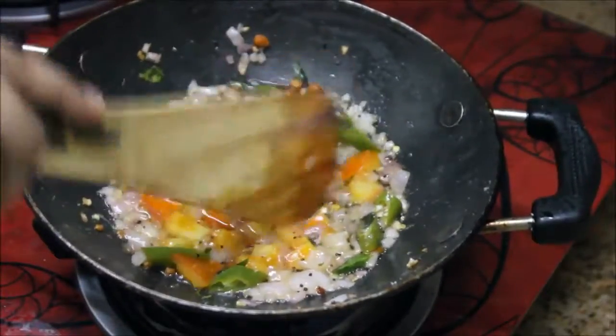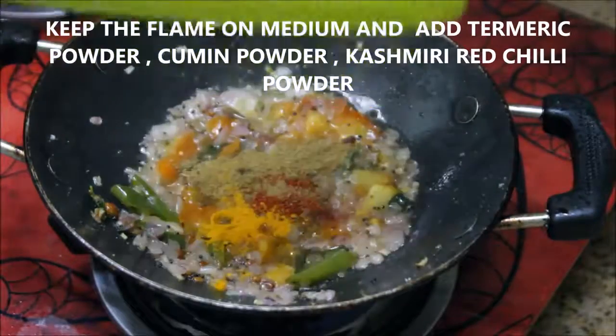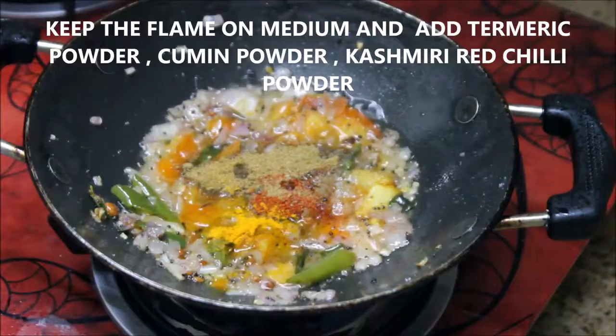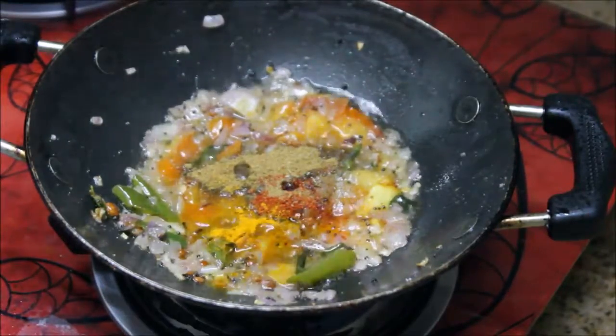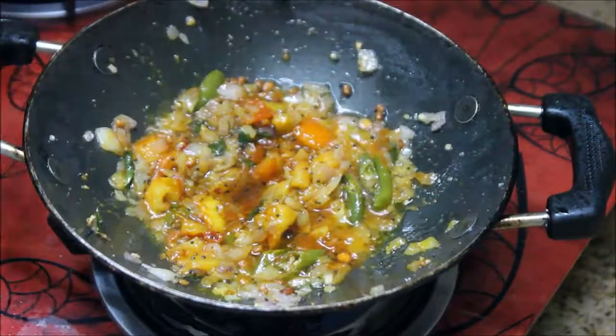The tomatoes are really soft now. It's time to add the masalas — turmeric powder, cumin powder, and Kashmiri chili powder. Stir really well until the masalas are well combined.